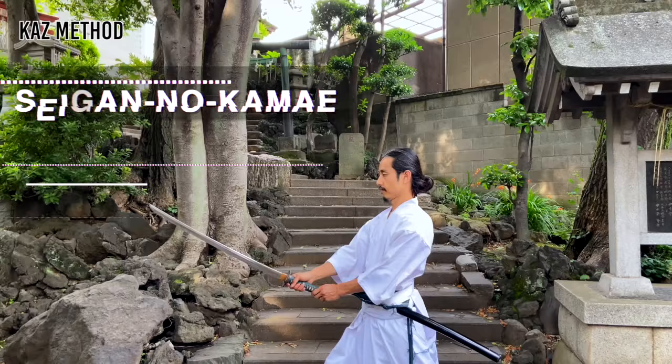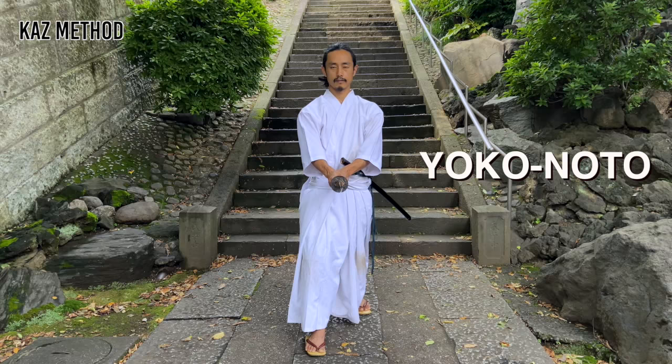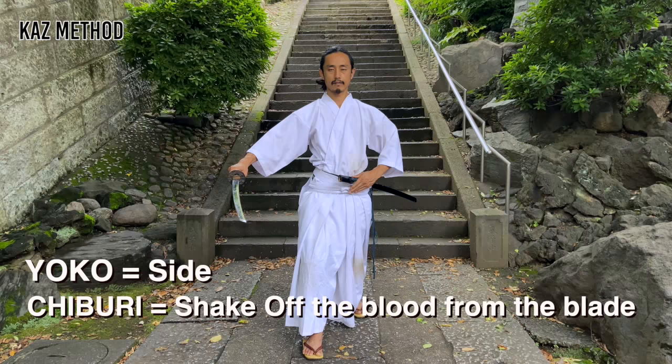Your left hand is in front of your tanden and the tip of the sword is at your invisible opponent's throat level. I will now show you a noto technique called Yoko noto. It is a horizontal style. Lower your katana so it is parallel to the ground, then swing it to your right. The blade should be facing outward. This is called Yoko Chiburi, and it is performed before doing noto.